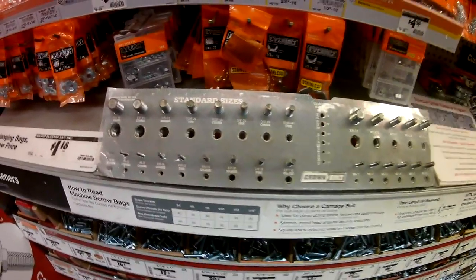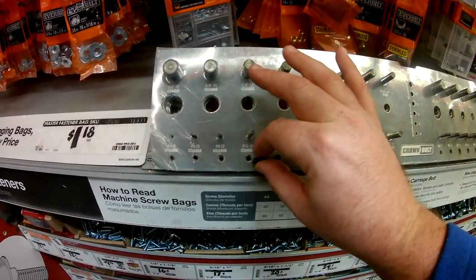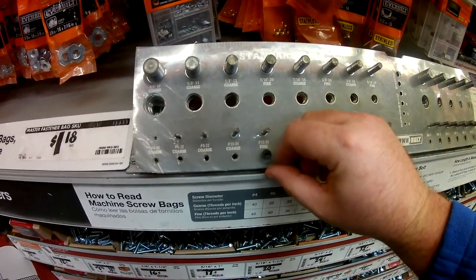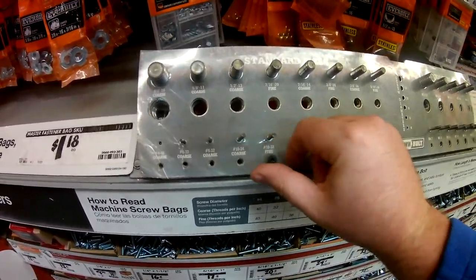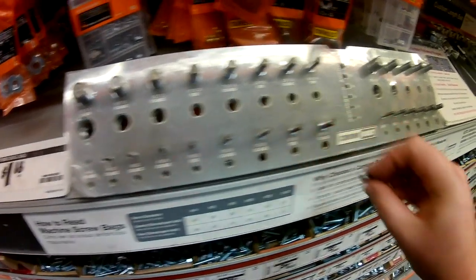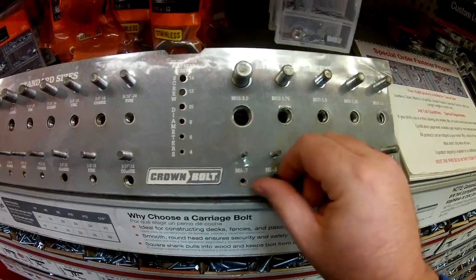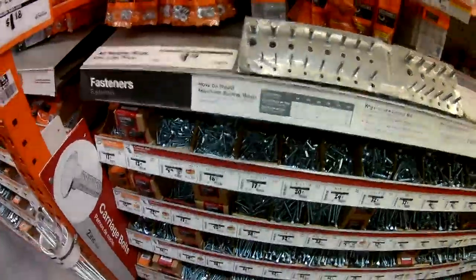Let's test to make sure we find the right fit. 10-24 coarse — no. 10-32 fine — yes, that screws in nicely. So 10-32 fine fits. Let's see about metric — it fits M5. And metric M5-12 millimeter. So let's go find 10-32 fine; that would probably be the easiest to find.